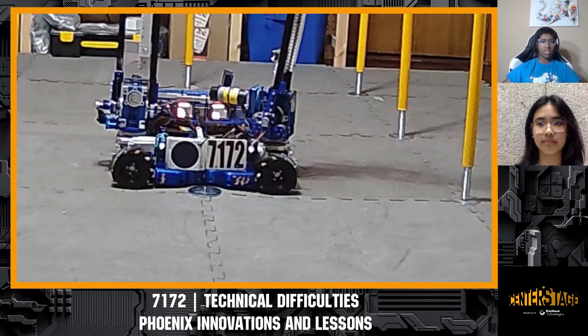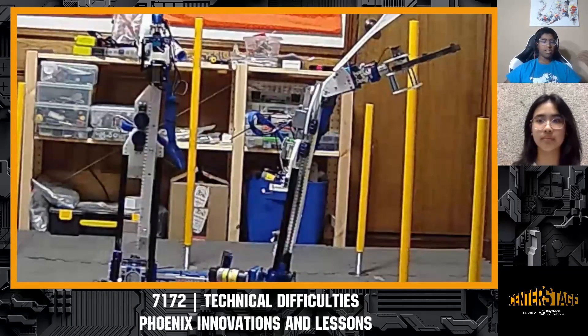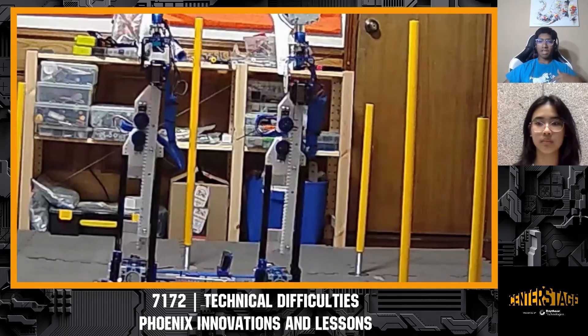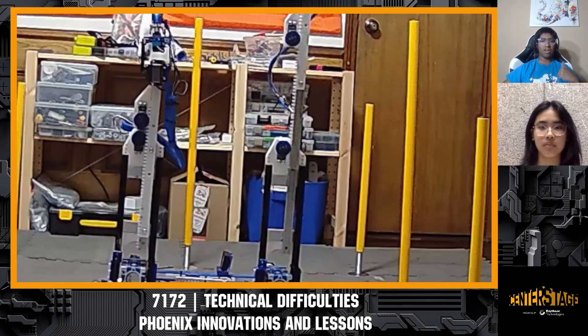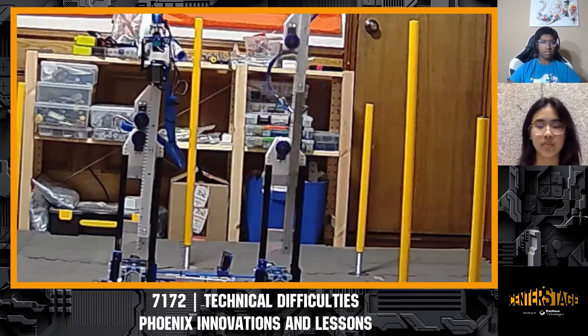Our linear extension uses two-stage Misumi slides stacked on top of each other. Each is driven by a Gobilda five-turn super speed servo along with a gear and gear rack. Because we're able to use the Gobilda super speed servos with the servo power module, we had enough torque and were able to extend our arm in about 0.8 seconds, if not less.